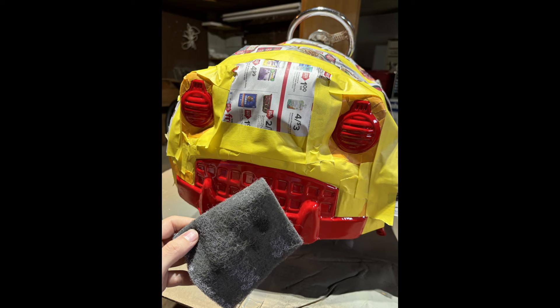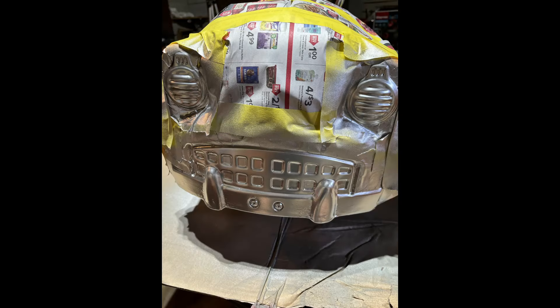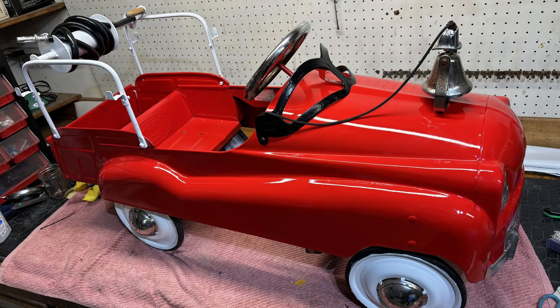For the headlights and bumper, I scuffed them up with a gray Scotch-Brite pad, then sprayed on about two light coats of metallic spray paint. After that I handled all my other small parts, which I didn't get on video.